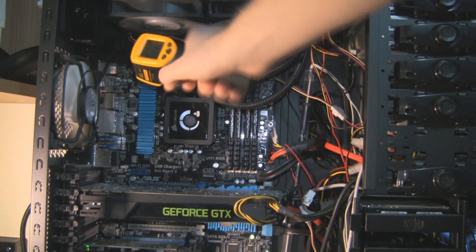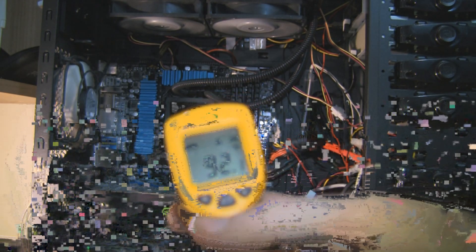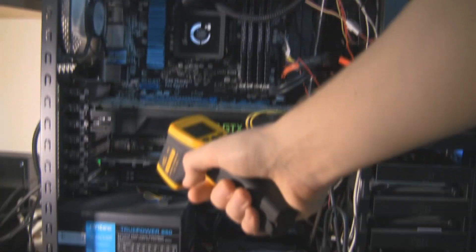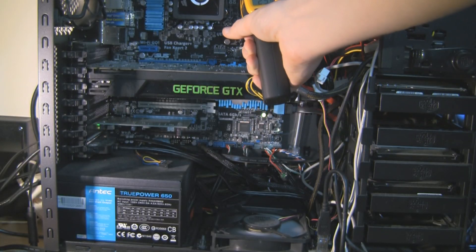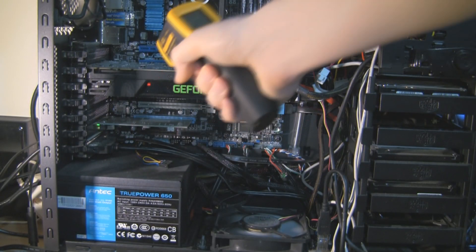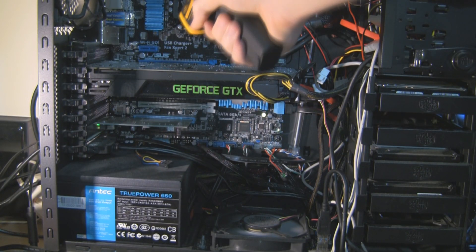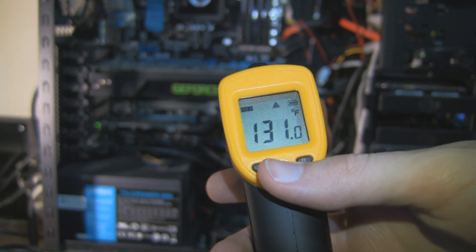Moving on to component temperature, being very careful not to touch anything inside. The north bridge is about 33 degrees — that's the warmest part. Down here we'll measure the surface temperature of the power supply, which comes out at 25 to 26 degrees. The RAM comes out about 30 degrees Celsius or 85.6 degrees Fahrenheit, and the GPU part of the graphics card comes out about 55 degrees Celsius or 131 degrees Fahrenheit.